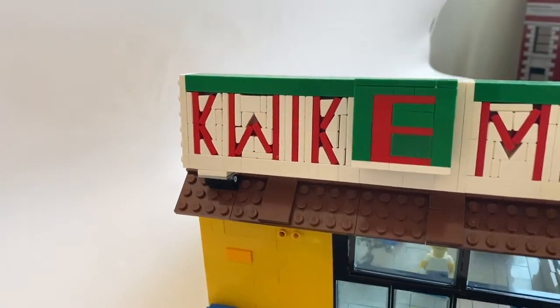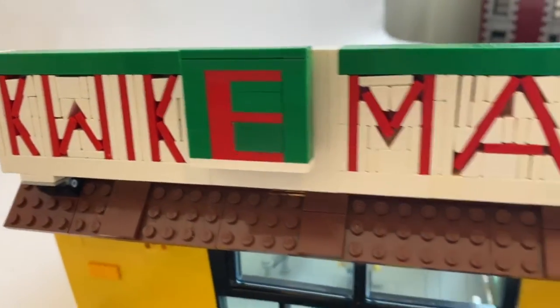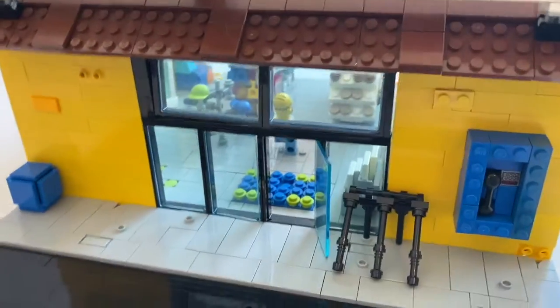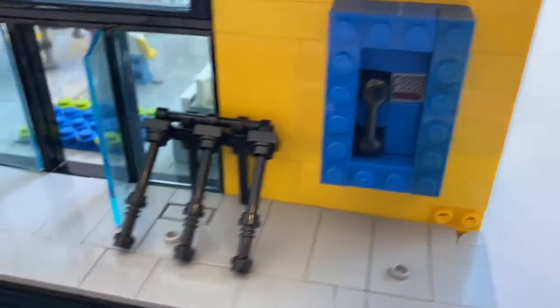This is my first try at brick-built lettering, so I think I did a pretty good job for my first time — 'Kwik-E-Mart' up there. Here's the front: you can see Homer Earth with glass, a telephone booth, a bike rack, a little sidewalk, and a street.